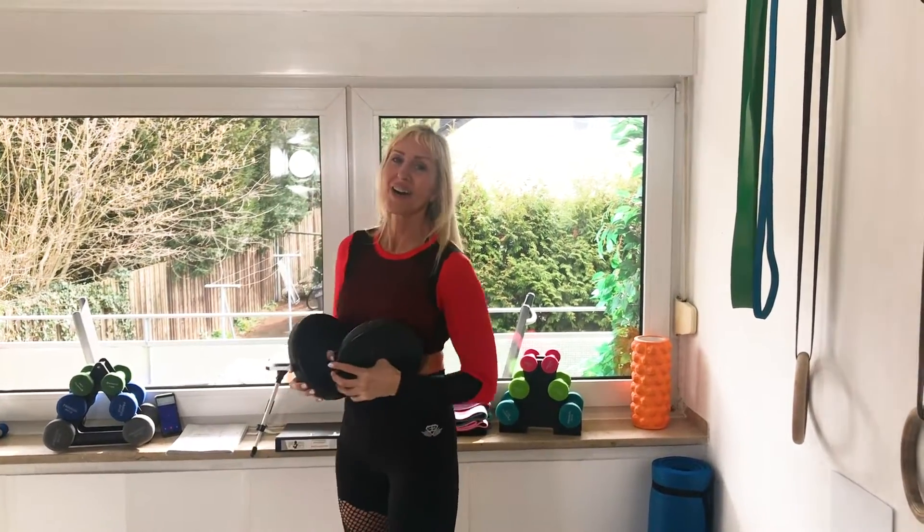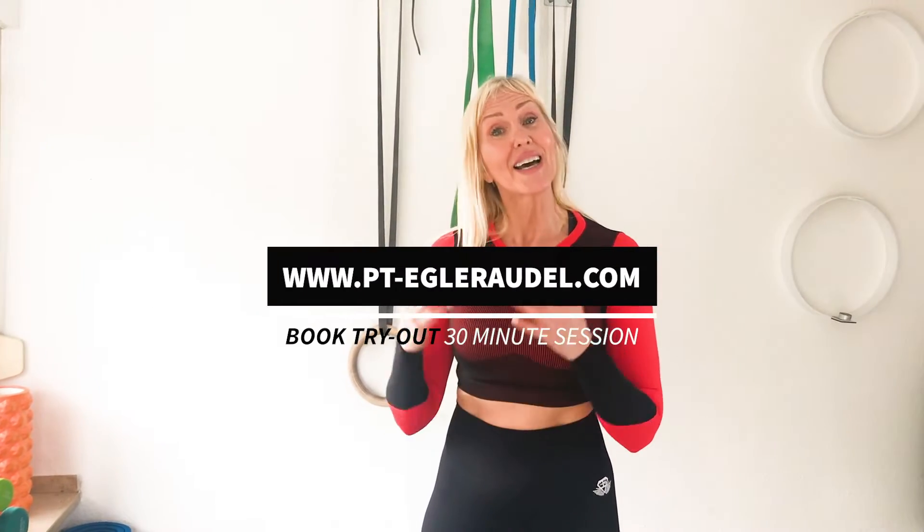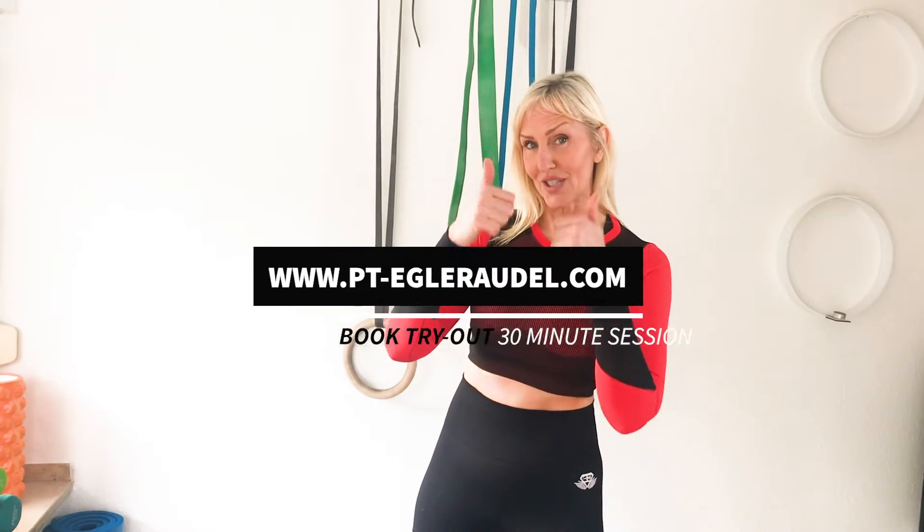Wow. So that was the workout — it was a good shoulder burnout. You can use this workout as a finisher, or you can just add two more routines and have a great 15-minute workout. The point was to show you that you don't need much time to have a great workout. And don't forget that I'm an online personal trainer — if you need a personal trainer, book a free tryout online one-on-one 30-minute session. If you liked this workout, thumbs up, and I'll see you guys in the next workout. Enjoy your day. Bye.